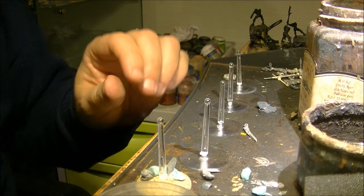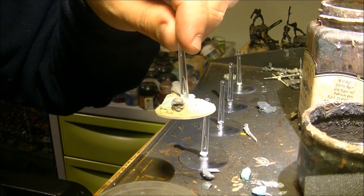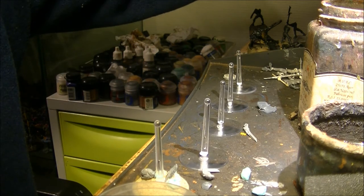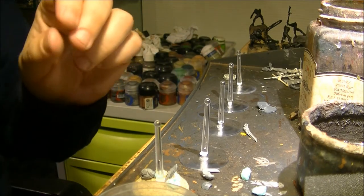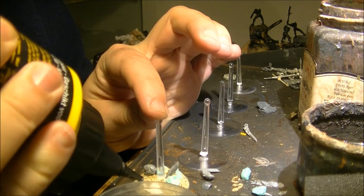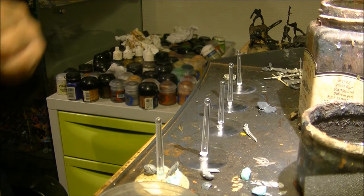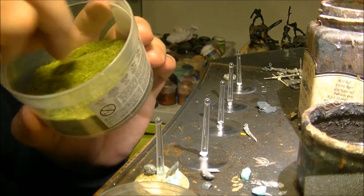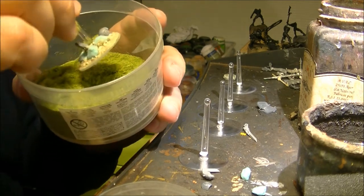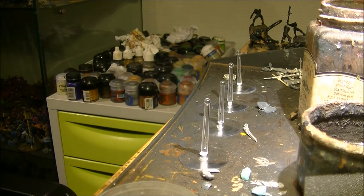Sometimes I will not recommend putting too many beads — some stones. You can put some flocks later on. Normally I leave the bases without too much flocks. I use these flocks — make sure it's not too tight. And I repeat the same operation.